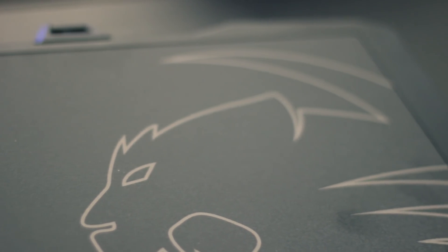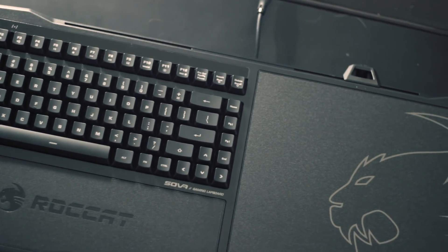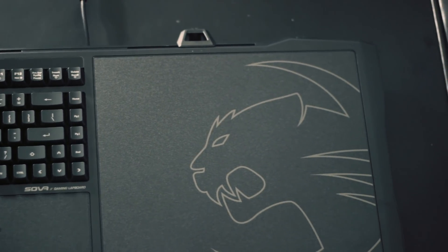There is no mouse included with the Sova, so you will have to use your own. The keyboard is all in there, and for our testing we used the membrane model, but for a more expensive version you can get mechanical keys. Either way, you will have to provide your own mouse, which you could take as a positive if you already have a mouse you like or there's a certain mouse you want to use. Otherwise, you'd just be paying money for a mouse you may or may not actually want to use.